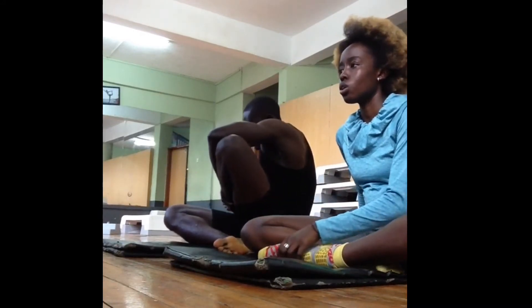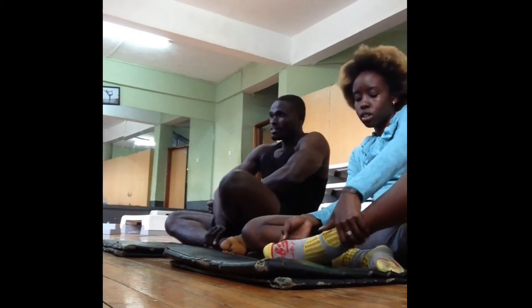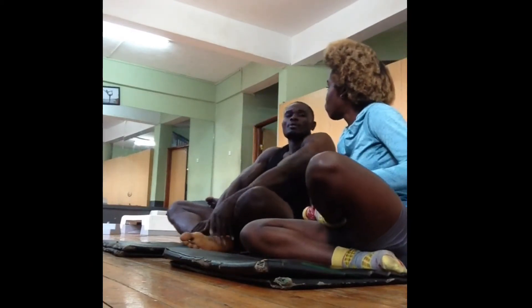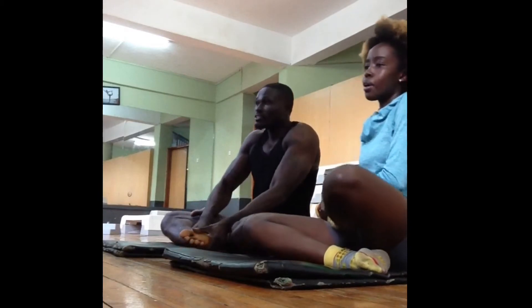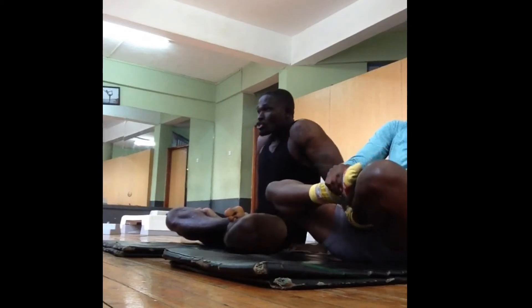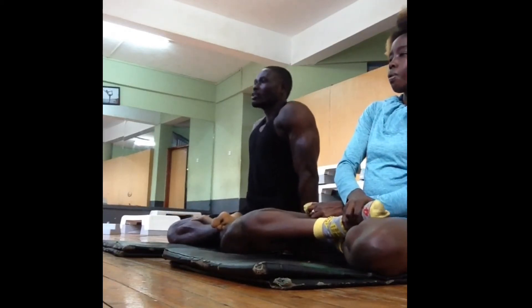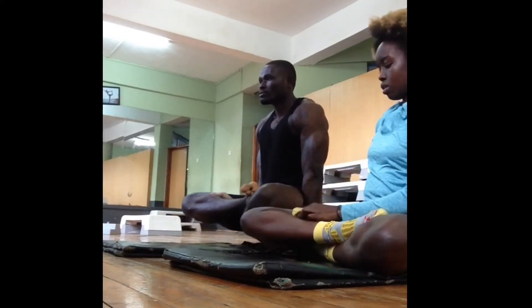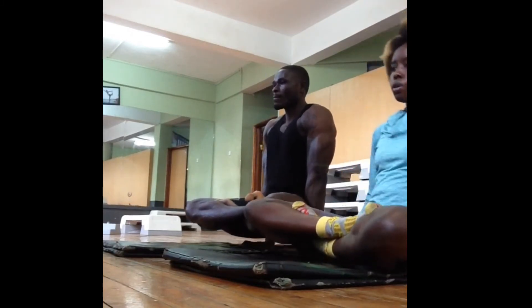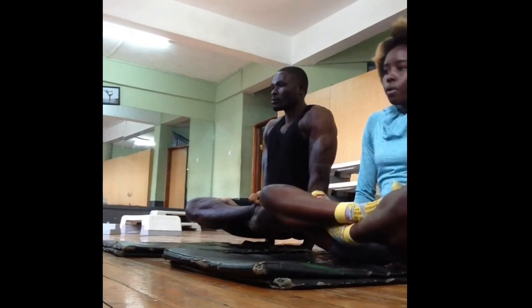Just watch and see. You see how he's taking his left leg to the right hip — towards your waist. If it's the left leg, towards your right; if it's the right, towards your left. Just watch and see.